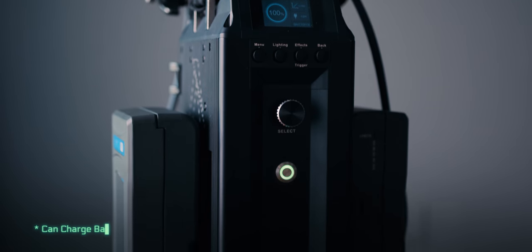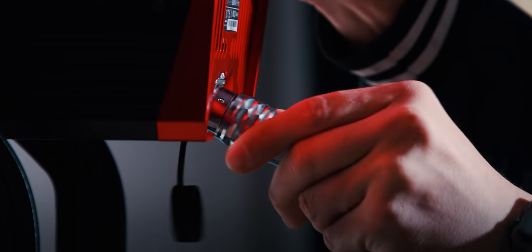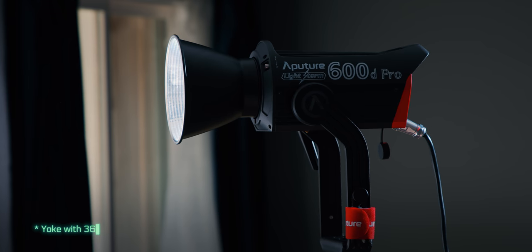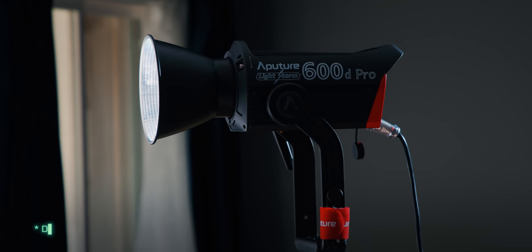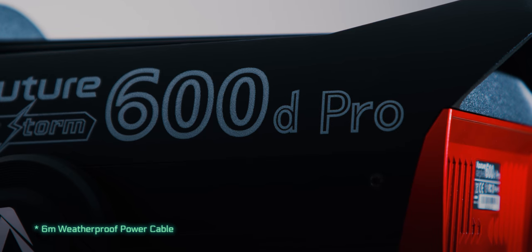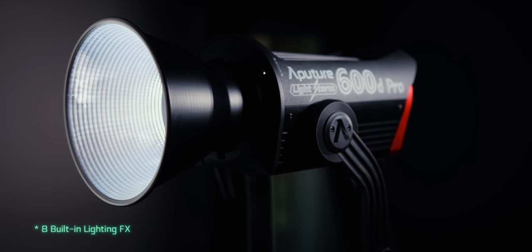The ballast can charge your batteries, which is going to be super helpful on set. This light is built like a tank. It comes with that Bowens mount we all love, 360-degree yoke rotation, and a junior and baby pin. The power cable is 6 meters, and Aputure has included 8 built-in lighting effects.